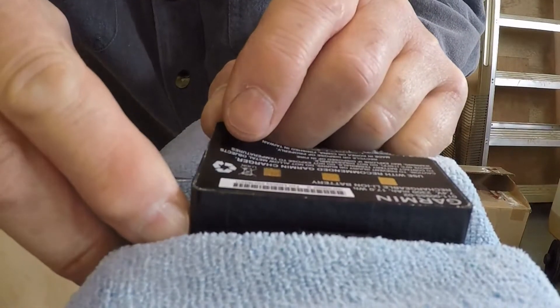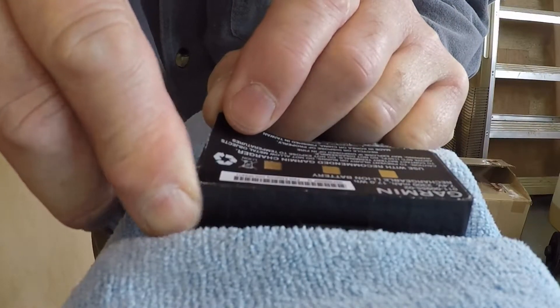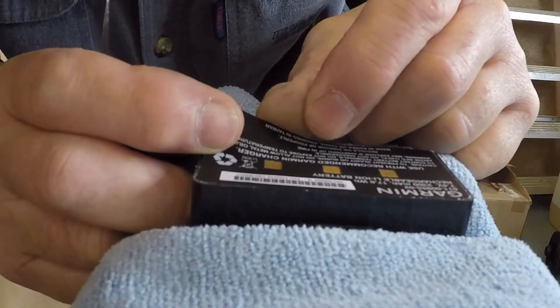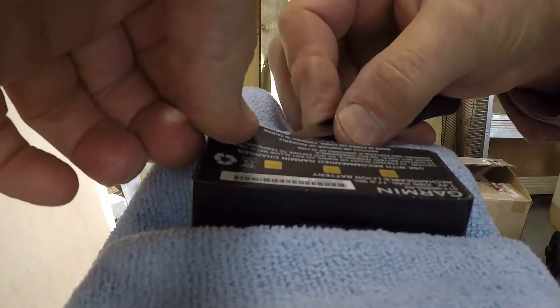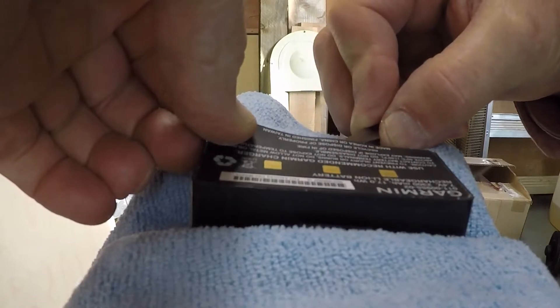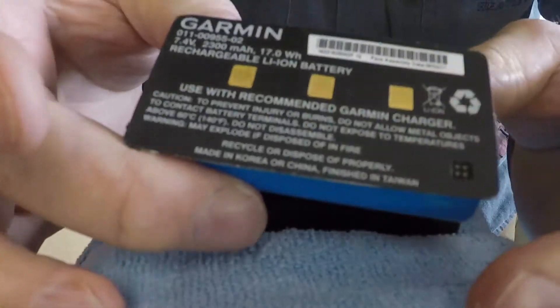The result of all that patience is that you should eventually be able to prise the cover off the battery. Very carefully, once that front cover is detached, you should be able to pull out the battery pack. There we go — that's completely removed the battery pack.